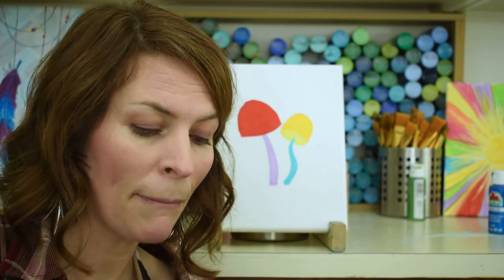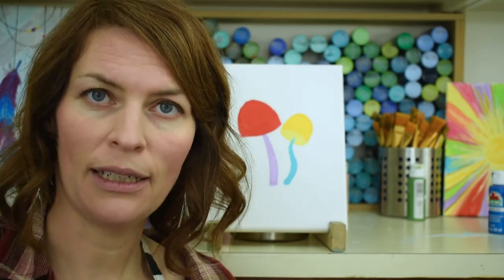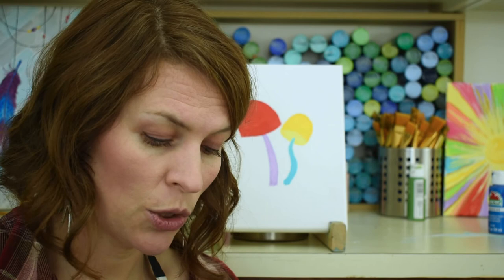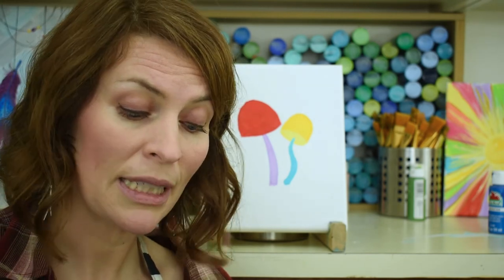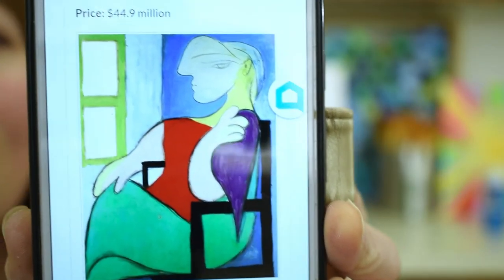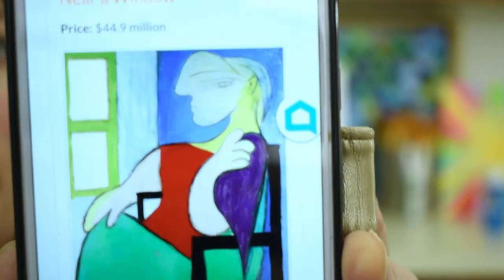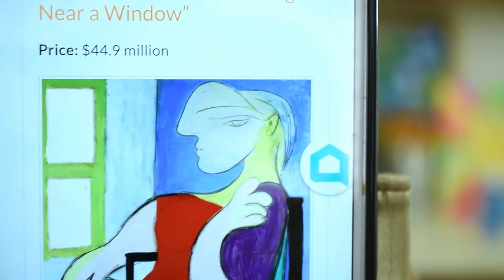I'm waiting for this to dry with the second coats on. While waiting, I wanted to share something. When I'm teaching people to paint, they sometimes tell me an art teacher once told them they couldn't paint, and from then on they never painted again. That is so sad because everyone is an artist. Everybody has things in their mind they need to get out and express — it's so good for your brain. Picasso's painting 'Woman Sitting Near a Window' sold for 44.9 million dollars in 2013 — and let me show you this painting.